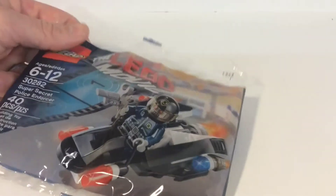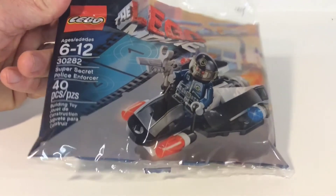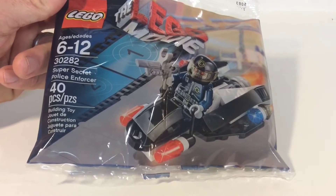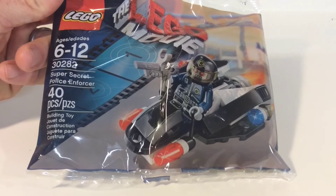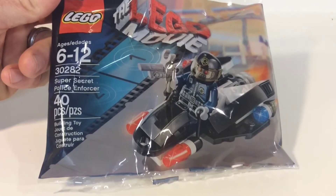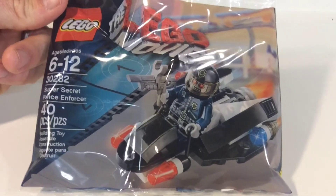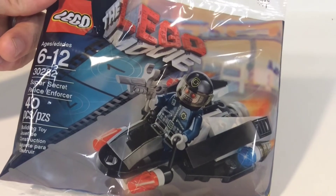Hey, what's up YouTube, it's Legoman. Today we're looking at poly bag set number 30282, the Super Secret Police Enforcer. I got this at Toys R Us — it's normally a five dollar poly bag but I got it for $3.98. Let's go ahead and open it up and build it and see what we get.